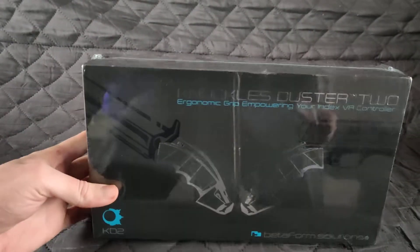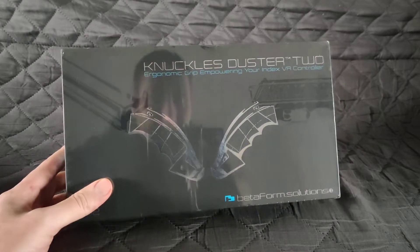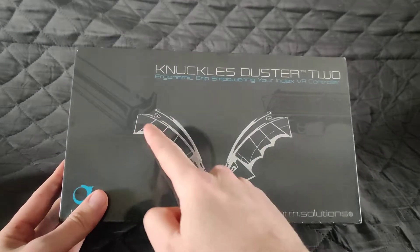Here's another unboxing from Driftwolf Gaming. Hi, my name is Lycanstrife, and let me introduce to you the Knuckles Duster 2.